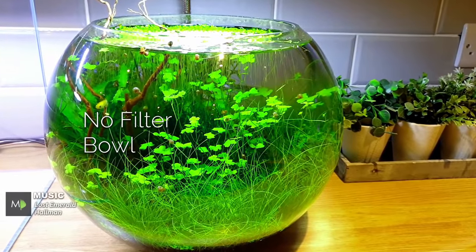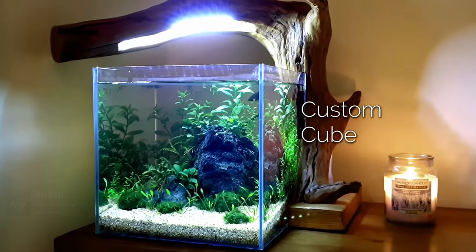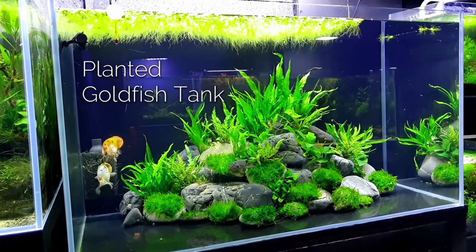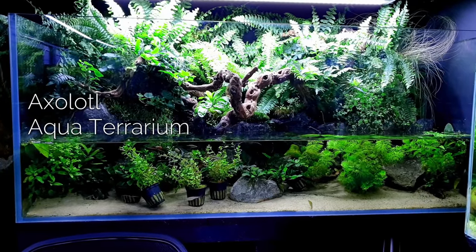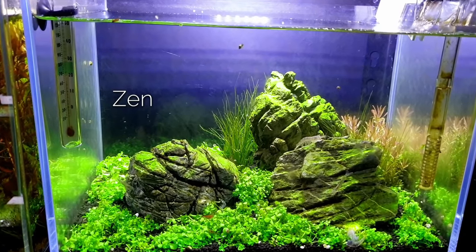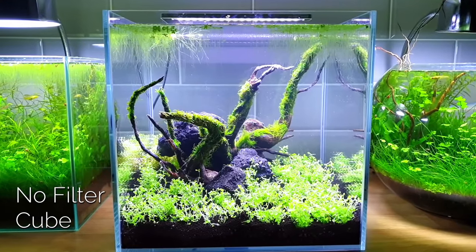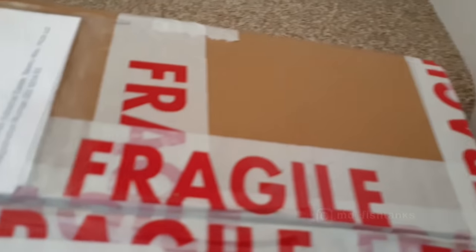What's going on everybody, welcome back to MD Fish Tanks. I'm MD and these are my fish tanks. Alright guys, what have we got here from Aquarium Gardens? Let's take it through into the other room.